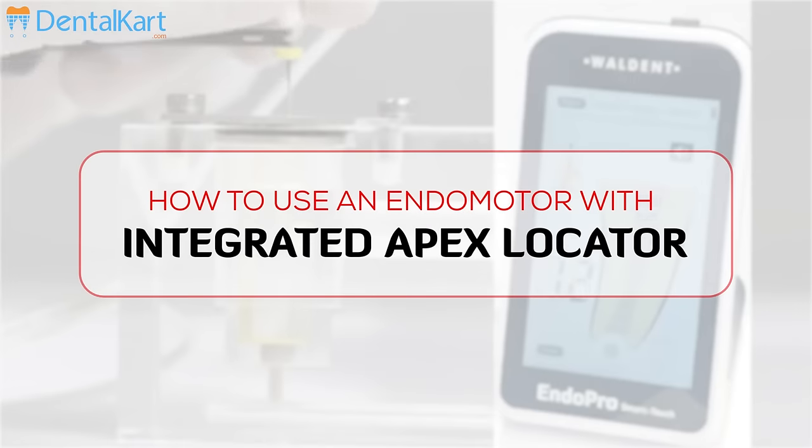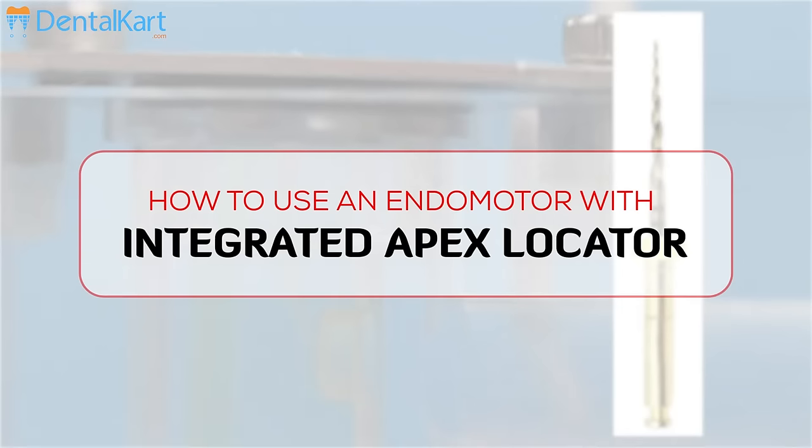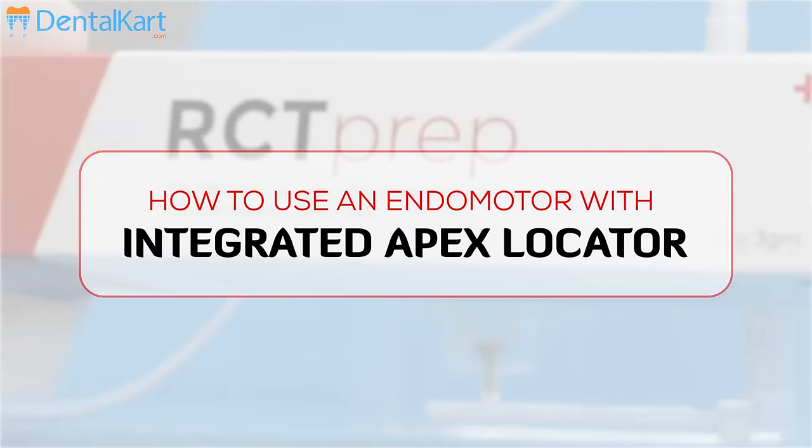Hi everyone, we are back with another interesting video on how to use Vaultint Endo Pro Smart Touch with Integrated Apex Locator. So let's get started.